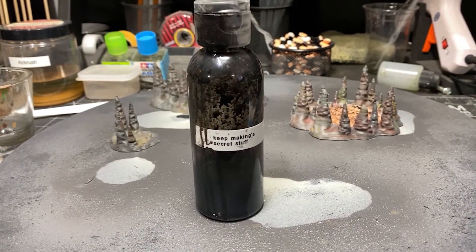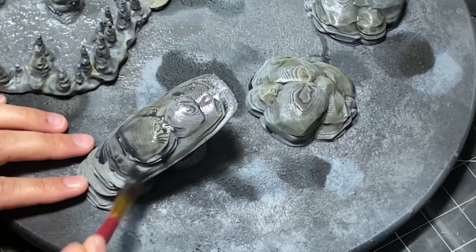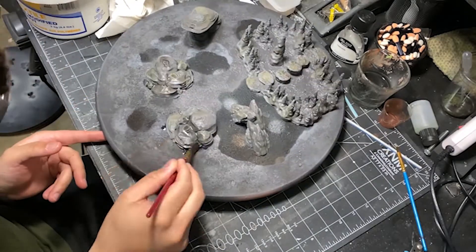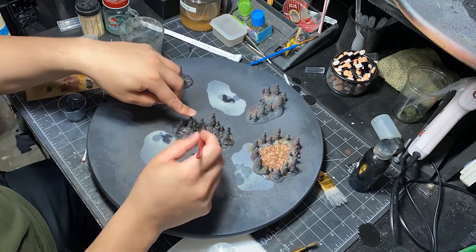Then we want to add some shading to tone back and desaturate all of those bright washes. I'm going to use a black wash all over — this will get into the recesses the same way the wash did, but it'll desaturate them and bring a really uniform look to all of these pieces.